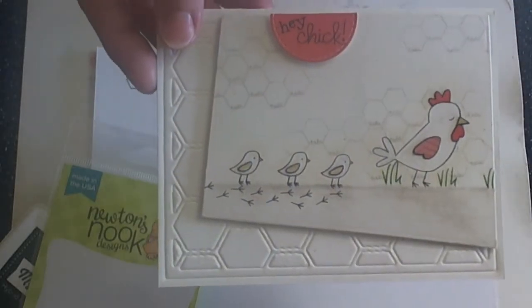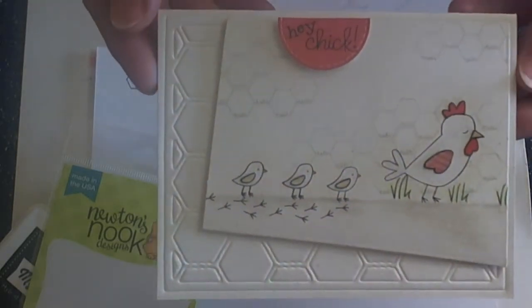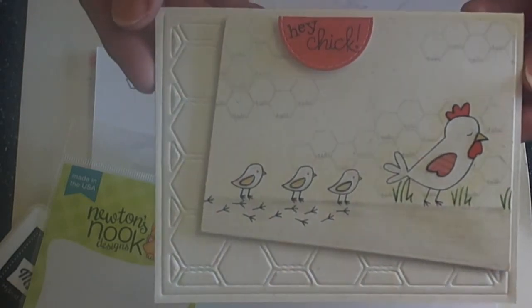Hi guys, Larissa here with Newton Nook's Designs and today I want to share with you the new June release called Chicken Scratches. Love, love, love this sweet little set.